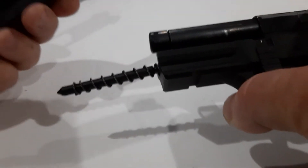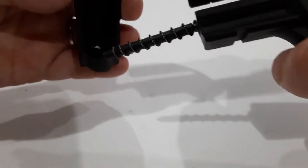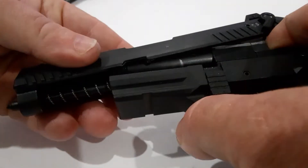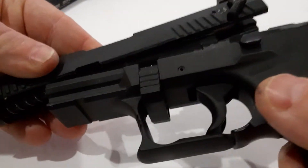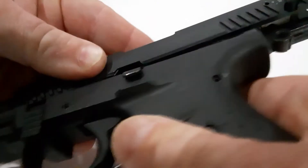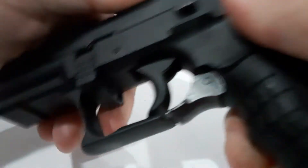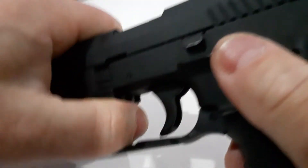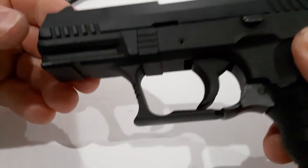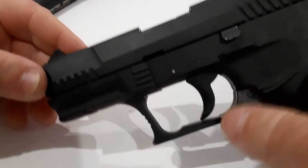Then your slide — you're going to take your guide rod pin tool that comes with the firearm. It will automatically go through but it does seat the spring, and you're going to push that in just like so. It will fall out, the gun goes back together. Push your slide release back up — firearm's back together. Simple as that, pretty easy.